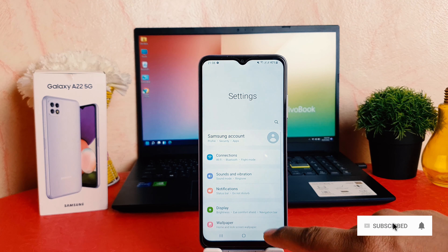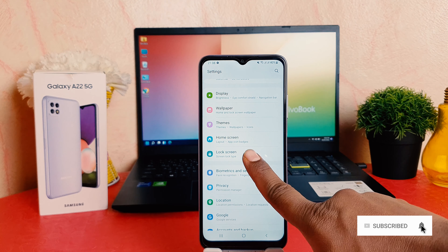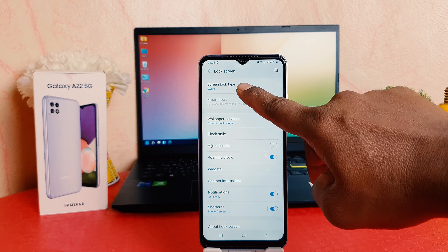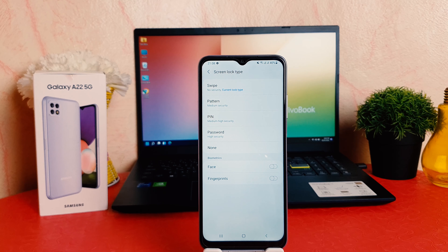Hello and welcome back to my another tutorial. In this tutorial I'm going to share with you how to set pin, pattern, or password in your Samsung Galaxy A22. So let's take a look at how to do that.